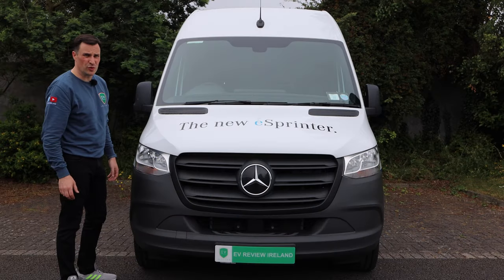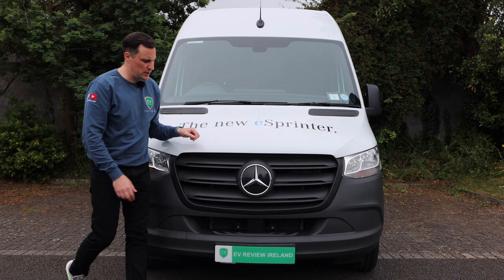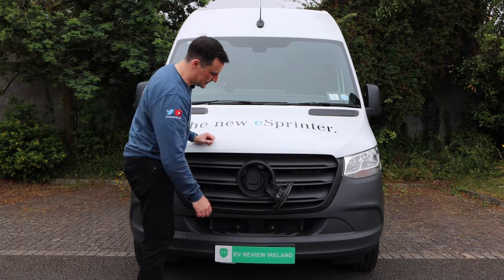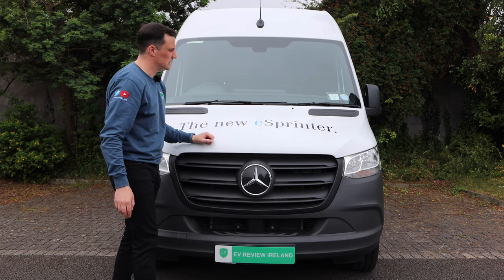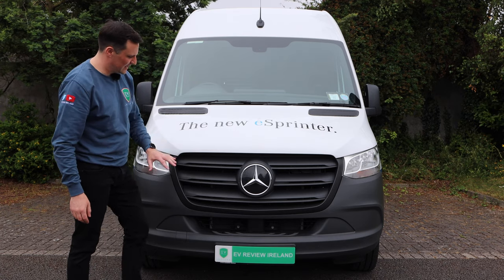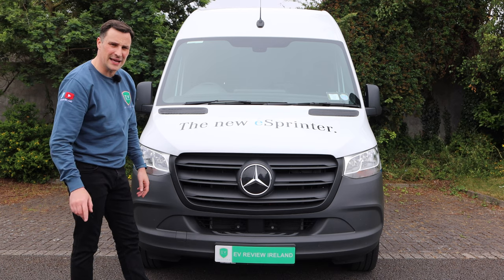Starting at the front, you won't know any difference between this and the regular Sprinter van. The only way you're going to know that it's electric — obviously the signage on the van — is with the front charging flap. So if it is charging, you'll know it's an electric van. This is AC and DC, and we'll run through the different charging capabilities once we're out on the road. But otherwise, the front is the exact same; it even has the grille, so even though it doesn't need it, and you've got your steps for cleaning your windscreen up there as well.